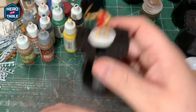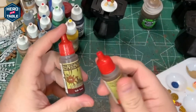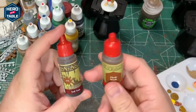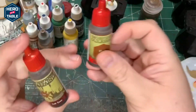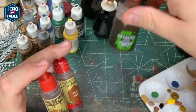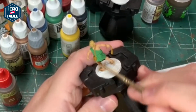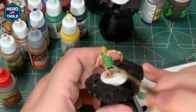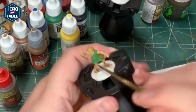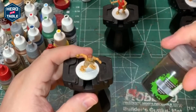Next up I'm going to wash the flesh with a couple different colors. I want a little bit of variety in their tones, so I'm only going to use one tone on each model but I don't want them all to be the same. I'm going to use some Softone, some Flesh Wash, and some Seraphim Sepia. Next I'm going to go over their bags and their cloaks with Agrax Earthshade.